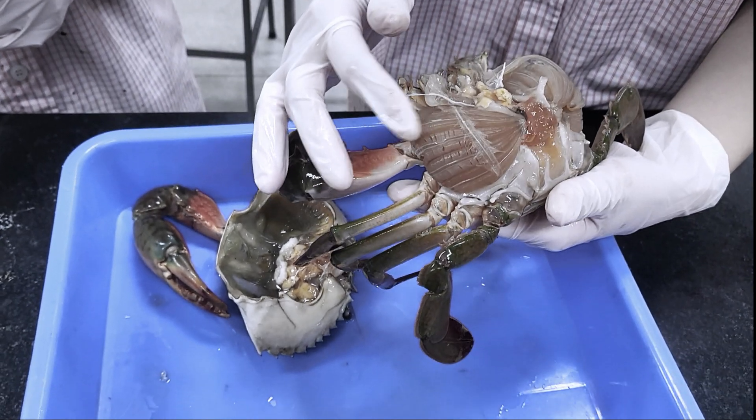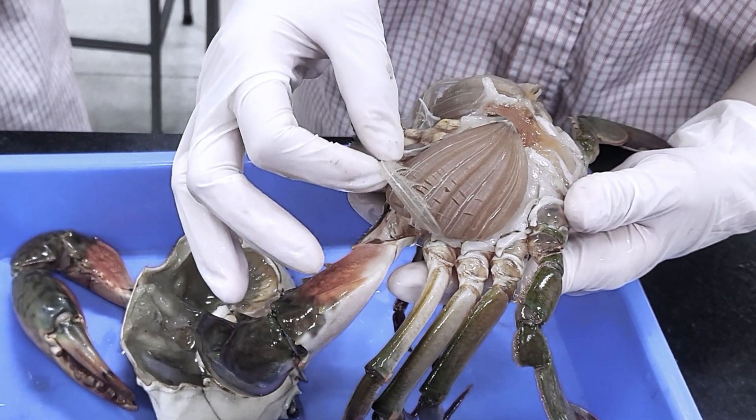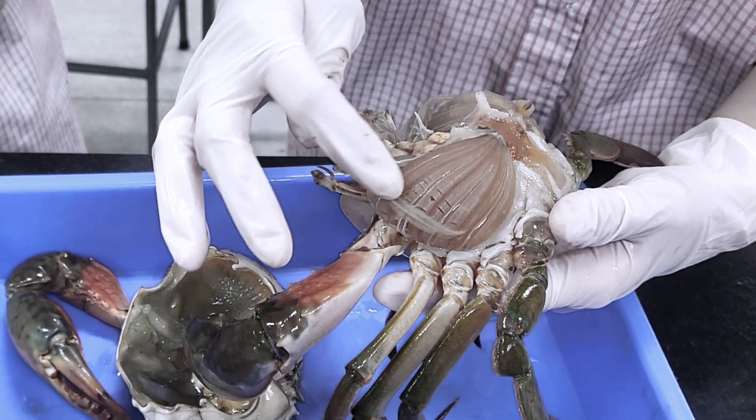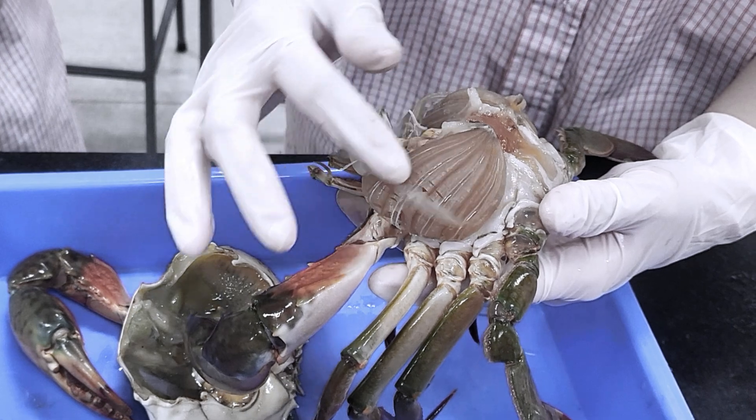On the other side, we can see the crab's gills. The flabella, which sweeps over the gills, keeps them clean. The second and third maxillipedal flabella clean the inhalant side of the gills, while the first maxillipedal flabellum cleans the exhalant side.